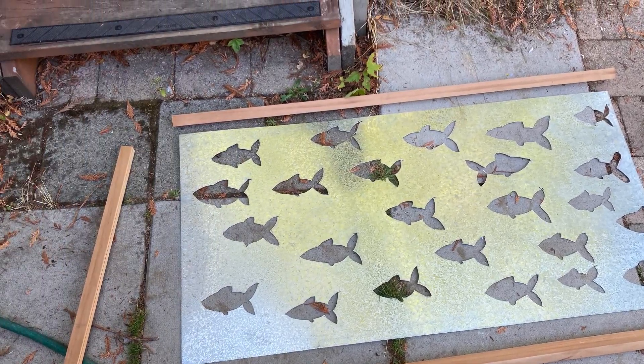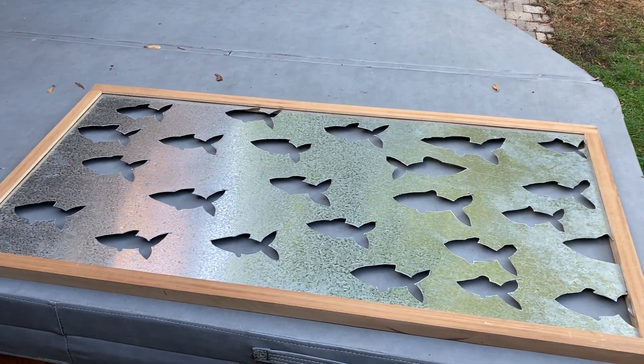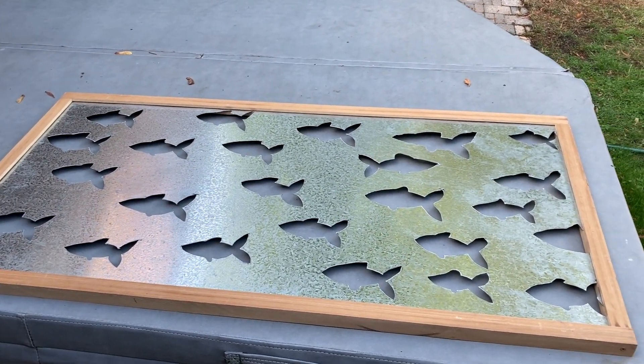Here we are laying out the frame, making sure that everything's going to fit. Here's how it looks so far in the frame — now I just have to do the backer board and the painting.